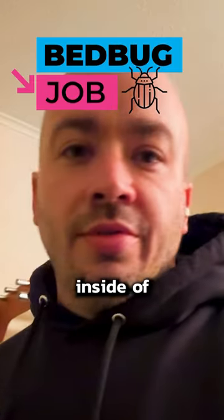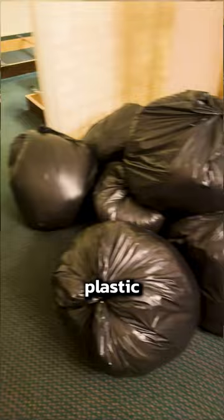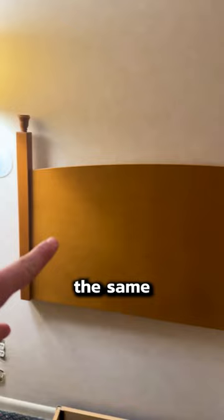Bed bug job number two. We're inside a hotel room — they already have all the linens in plastic bags. I'm going to start taking off all the outlet covers so I can dust behind those. We're going to inspect these edges really, really well, and we're going to do the same behind these headboards — we'll take those off.